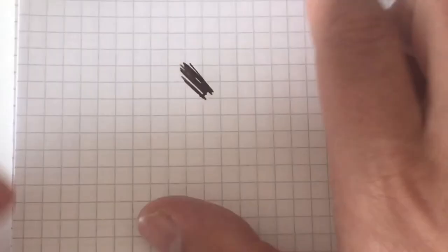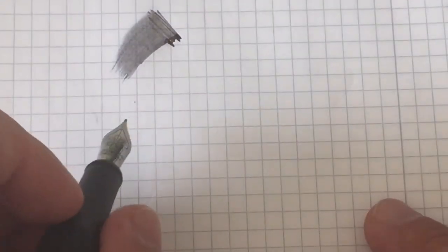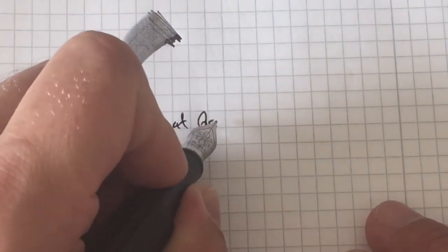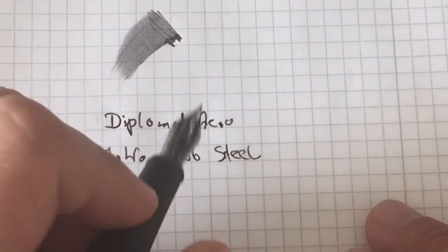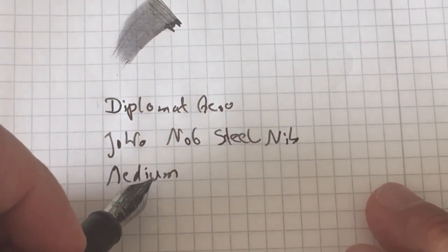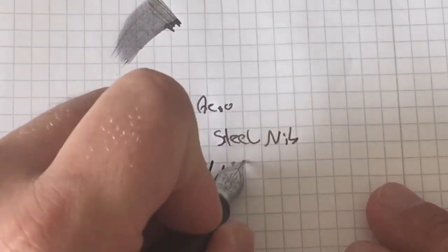The pen writes very, very wet — it's really a gusher, an extremely wet writer. It's incredibly pleasant to write with. This is one of the smoothest steel nibs I have ever written with. Writing 'Diplomat Aero — this is a Jowo number six steel nib, it's medium.' Very very smooth writing experience. It's a little on the wider side of medium — I've written finer mediums. Line variation is minimal; this is a pretty rigid nib.